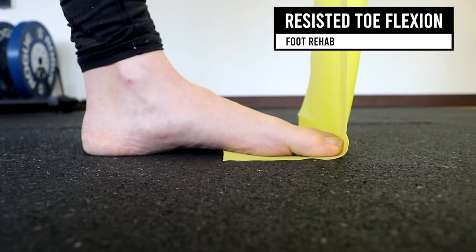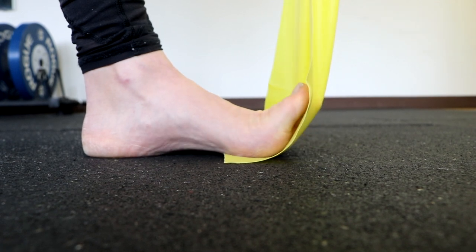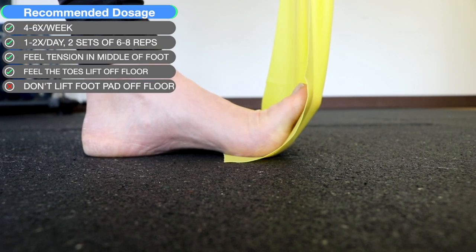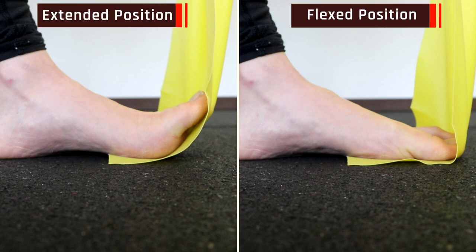Resisted toe flexion. Utilizing a PT band, arch or extend your toes placing the band under the front pad of your foot. Keeping the band taut, you're going to flex or bring your toes down towards the floor — you should feel tension over the inside of your foot. Here's what it looks like in an extended position and a flexed position.